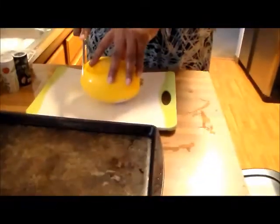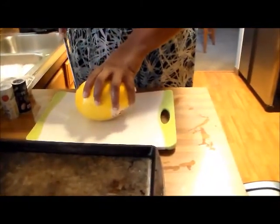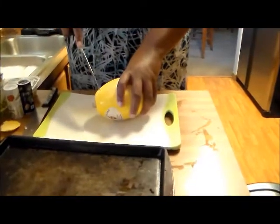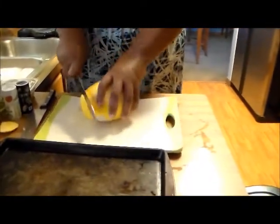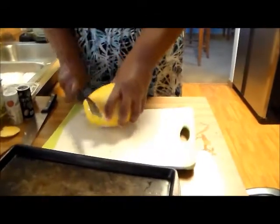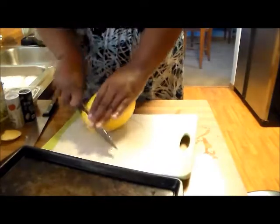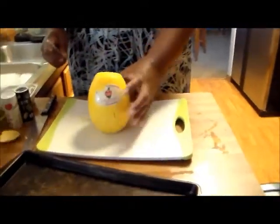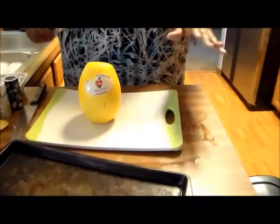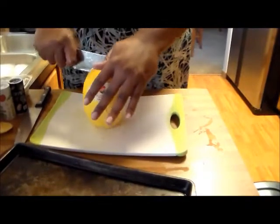So I'm going to just slice the end of the spaghetti squash, only because it makes it a little bit easier to cut. I really need to get my knives sharpened — that's why I miss my daddy, because daddy would normally sharpen the knives. That is a workout. So I'm just going to set it like that once I've cut that part. That makes it easier to slice into it this way.